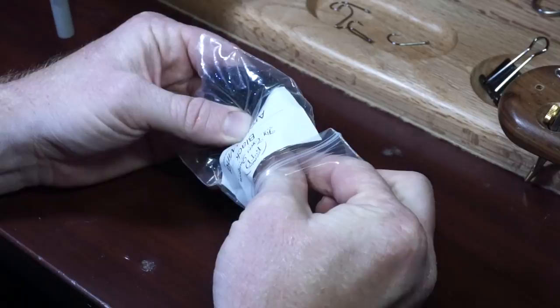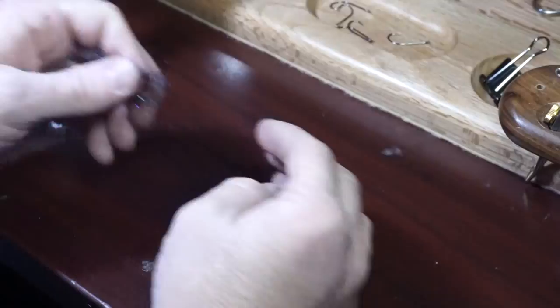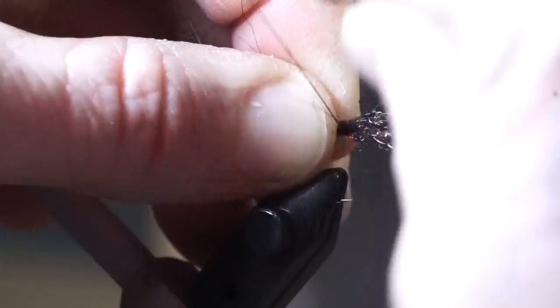This is a dubbing called Arctic Wind. Pull out a sparse amount of it and pull it apart in your fingers a few times to align the fibers. Now tie it in right behind the lead wraps. Then pull the forward facing fibers rearward and tie them in as well. Wet your fingers and stroke the fibers to make them thinner.